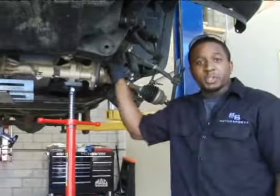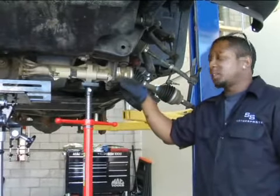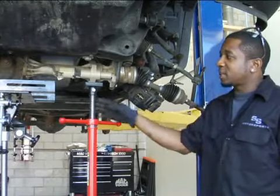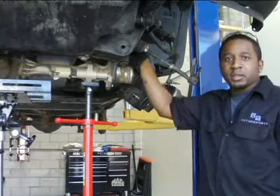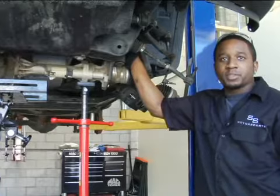Once you have the front differential unbolted, lower it down about four inches. Place the transmission jack stand on the opposite side so that the differential sits level. You lower it four inches so you can fit the differential spacers in there. And that is about it for the front differential.